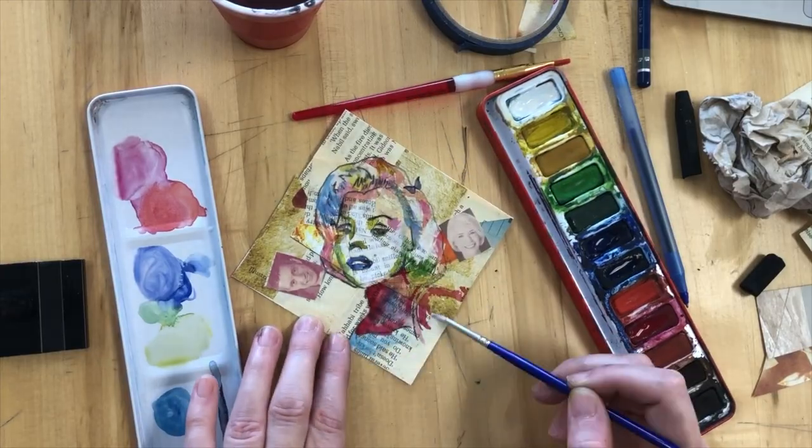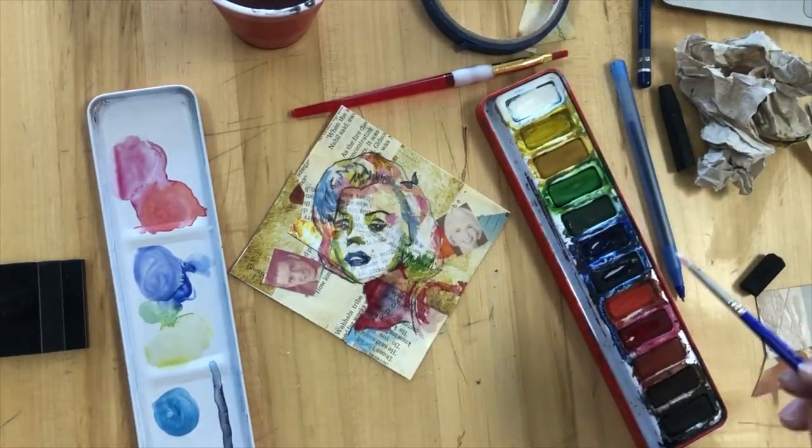My final step is going to be to have it in my exploding book.